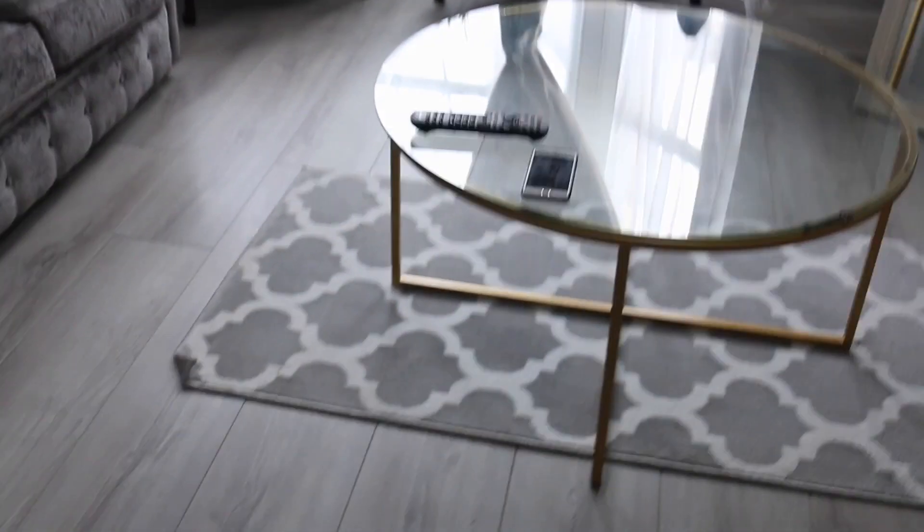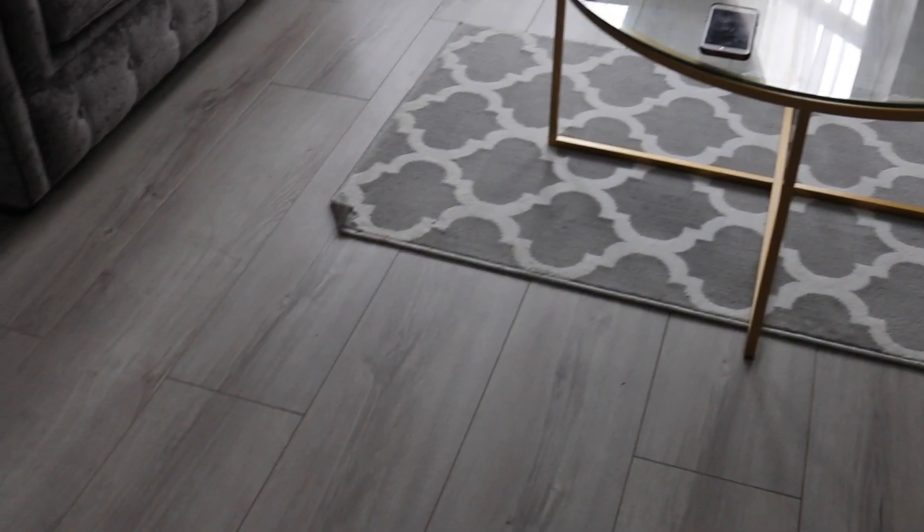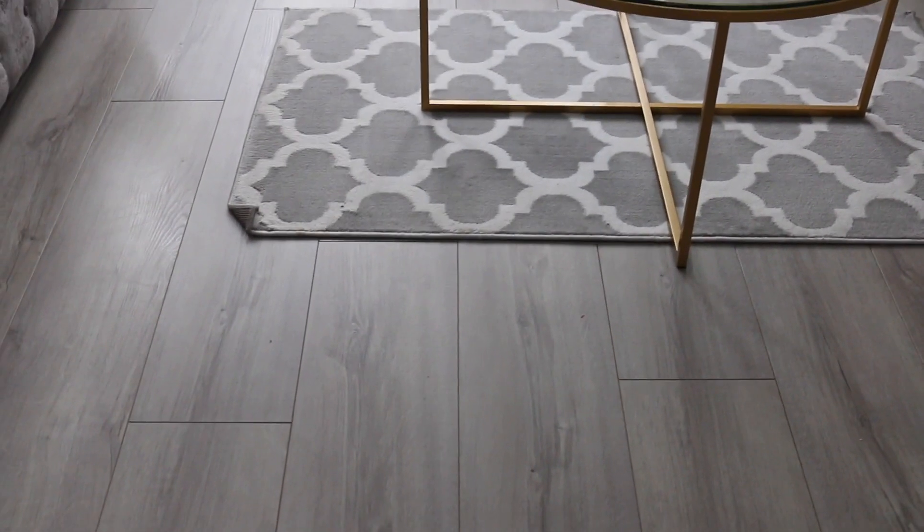Flooring — I get asked a lot about it whenever people come to visit, so I'm going to show you properly. This is engineered wood. When I first bought it, I didn't really know the difference between laminate and wood — I just got samples and this looked really good quality and I liked the colour. It wasn't until the guy who came to fit it said, 'Oh, this is engineered wood, it's really hard to put in, that's why it was so expensive.' It was expensive to install as well, but I think it's really worth it. I got the flooring from UK Flooring Direct.